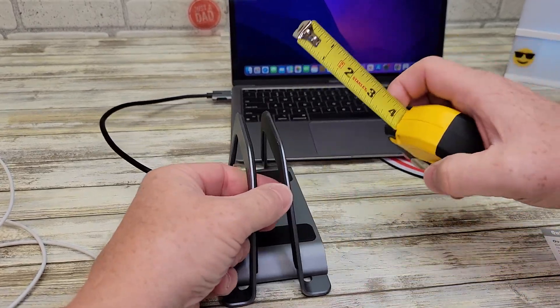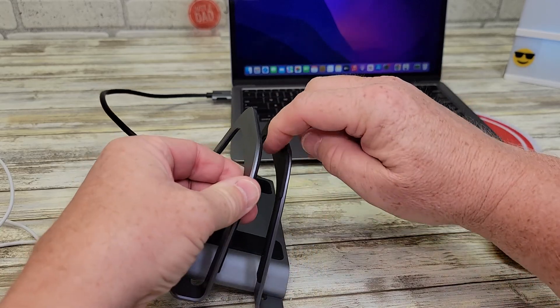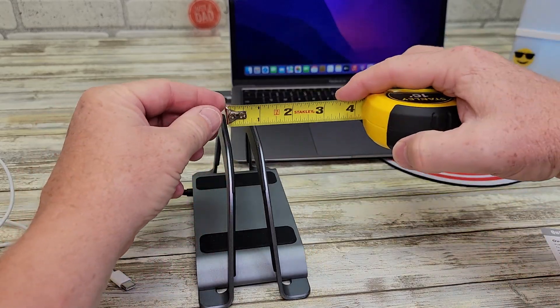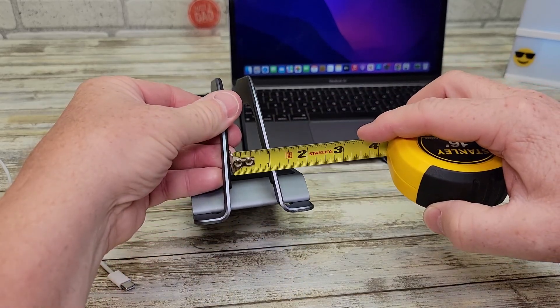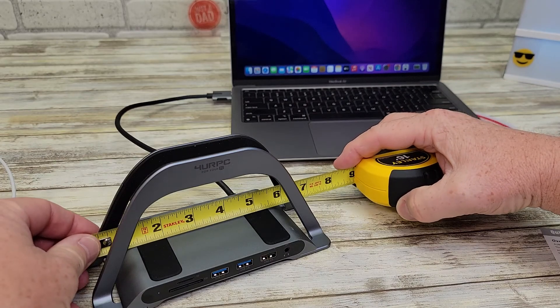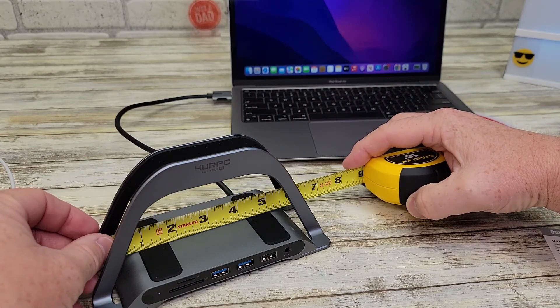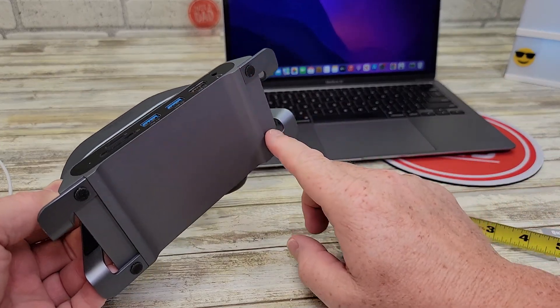Let's go over some dimensions. This has a little bit of flexibility, but not much. That's really nice and padded. The maximum opening right there is about three quarters of an inch, down at the bottom about an inch, right there is about three inches, and the maximum platform is about five and a half inches. The bottom does have rubber feet.